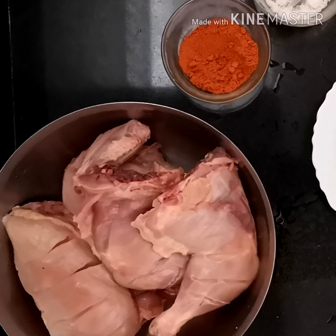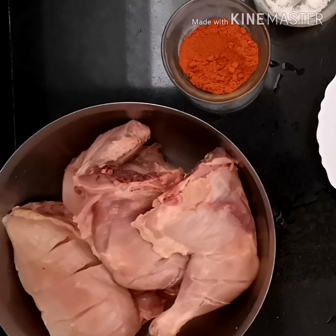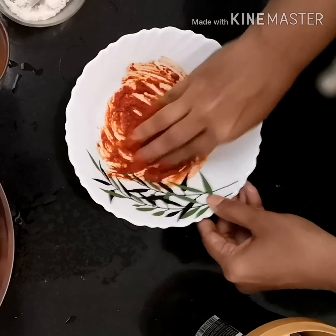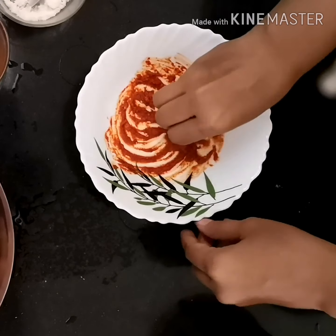Then cut the chicken into four pieces and make lines on it. Lining is important for the chicken to extract the real flavors of masalas into it. Mix the paste well and marinate the paste onto the chicken.